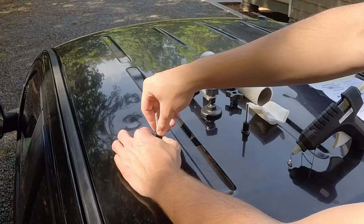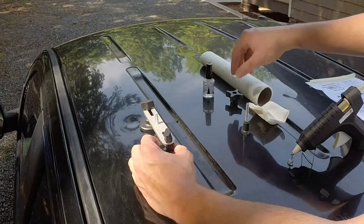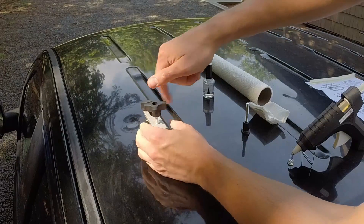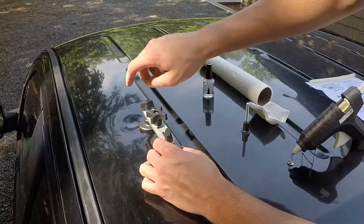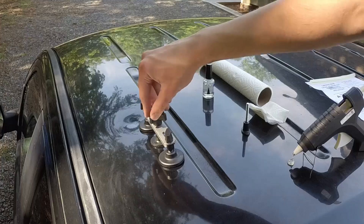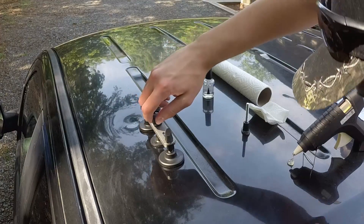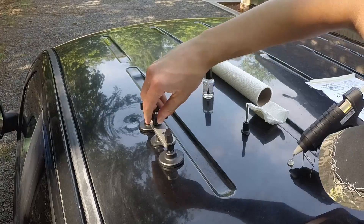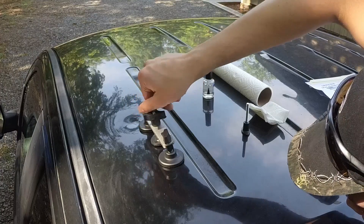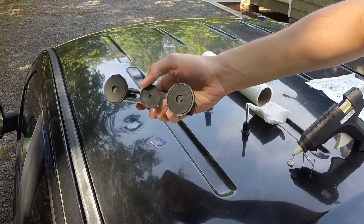We're going to hold this for 10 seconds, then place this over the dent like that, and then put the wing nut on here. Now I'm just going to start tightening this and see if it does anything. It just pulled off of the tab.